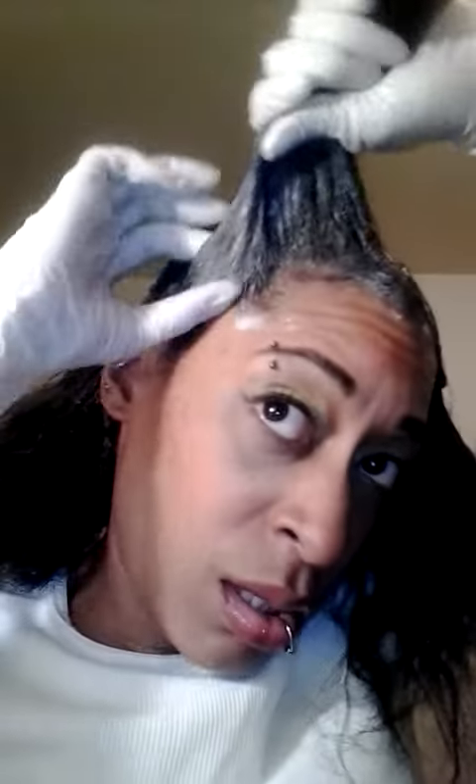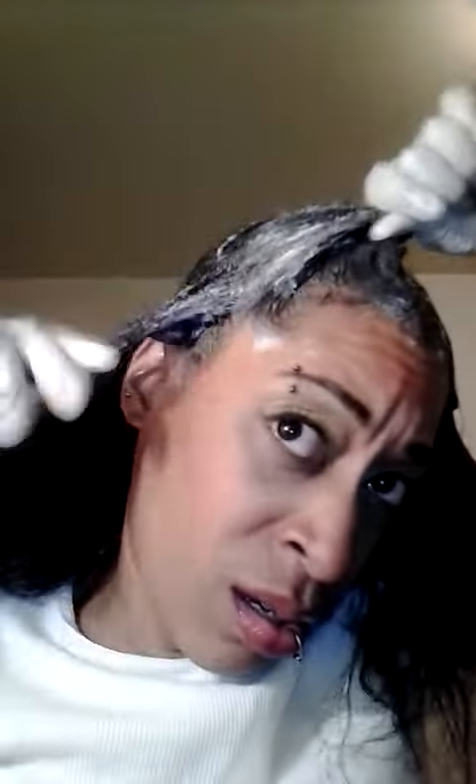I didn't use a comb to go through this — like the back of a comb the way they usually do. I just used my fingers to smooth it, and I think it does a pretty good job. Last section and final piece — oh, that's nice and smooth.